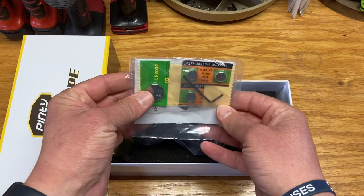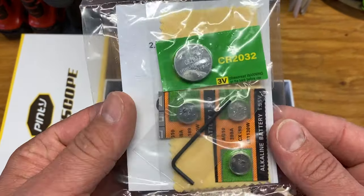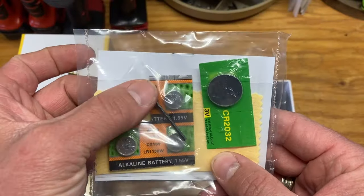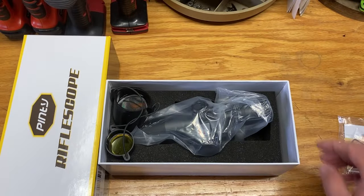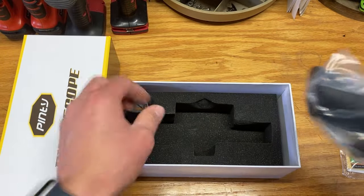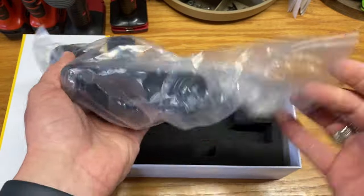Right off the bat, looks like we've got some batteries — that's good, it's always nice to include those batteries so you don't have to make an additional purchase. Looks like they have a little cleaning cloth as well as your standard allen tool, so that's good to have. A little bit of foam protecting the scope. This is also a great little storage box in case you want to preserve it for later.